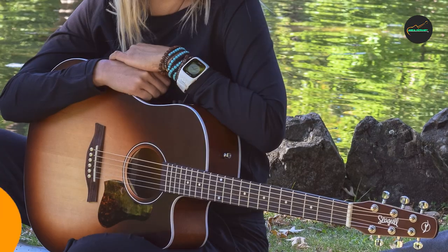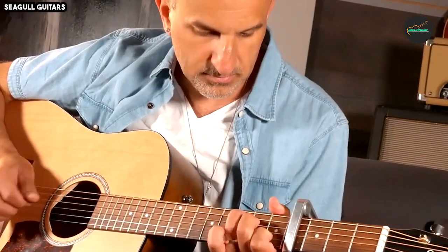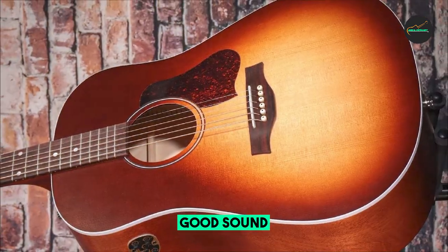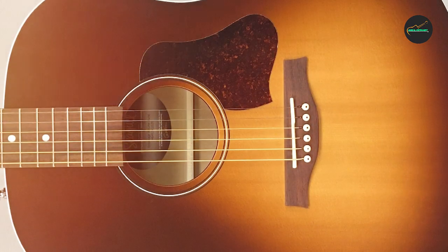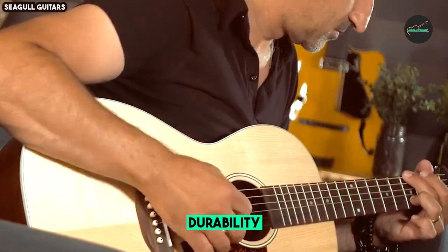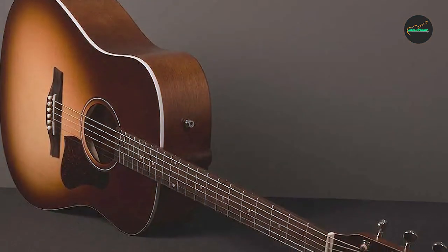In terms of sound, the Seagull Entourage Autumn Burst offers a warm and balanced tone. The solid spruce top provides a clear and crisp high end, while the wild cherry back and sides contribute to a rich and full-bodied midrange. The overall tonal balance makes it a versatile instrument suitable for a variety of playing styles, from fingerstyle to strumming. The guitar's tonal character is further enriched by its dreadnought body shape, which offers a robust and resonant sound.